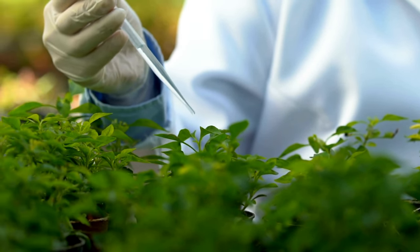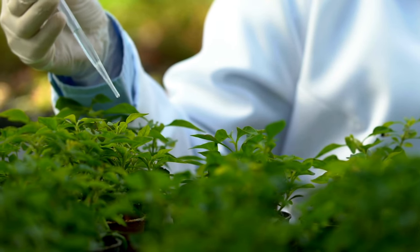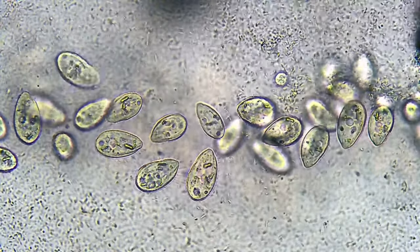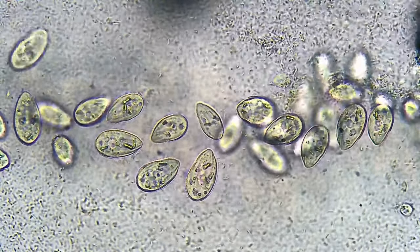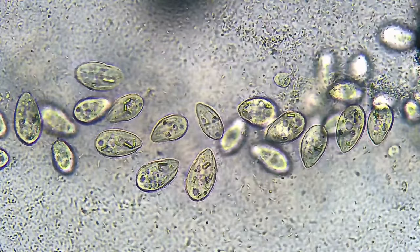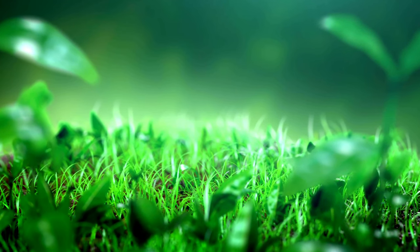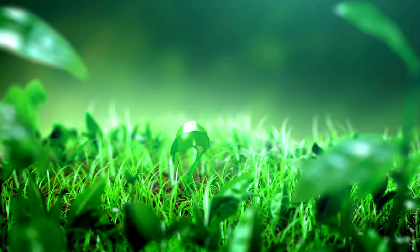Biological control methods utilize other organisms to control the disease. Certain bacteria, such as Bacillus subtilis, can be used to combat powdery mildew. These beneficial bacteria compete with the fungus for space and resources, effectively suppressing its growth.